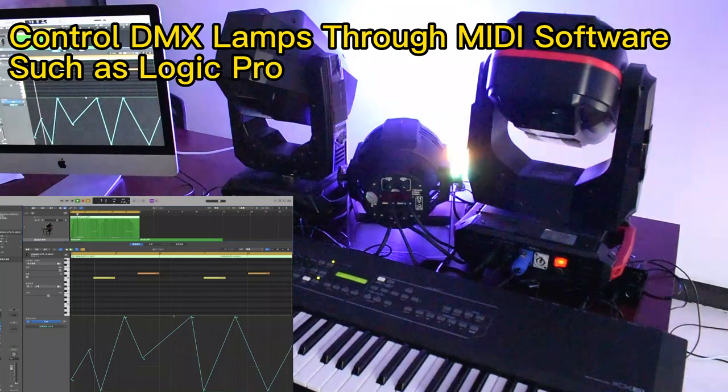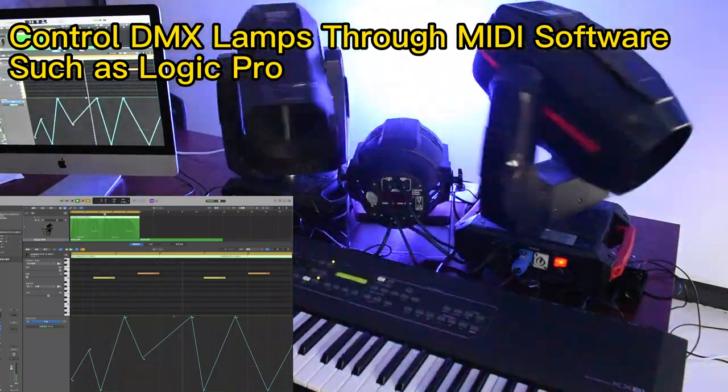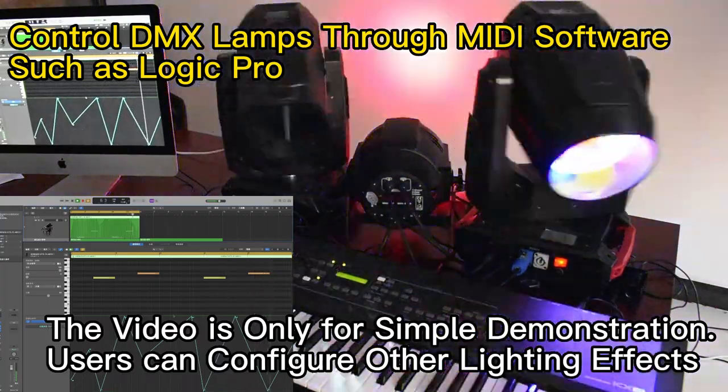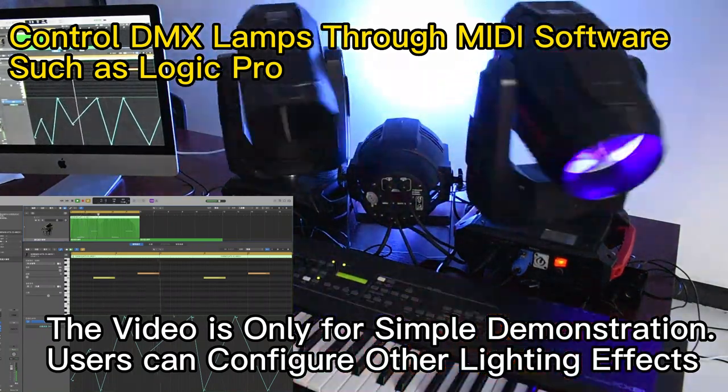Control DMX lamps through MIDI software such as Logic Pro. This video is only for a simple demonstration. Users can configure other lighting effects.